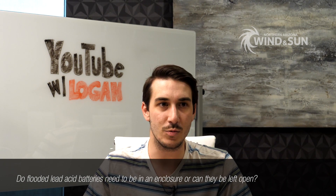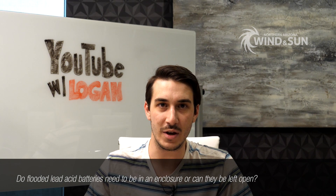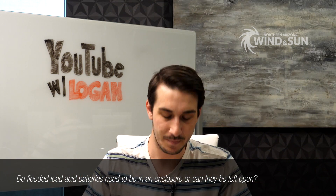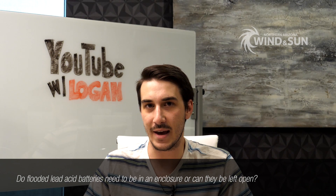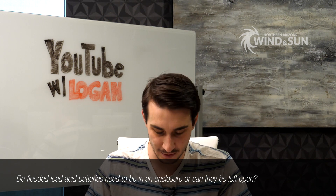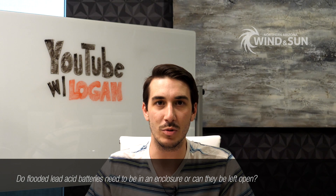In most cases we do ventilate our flooded lead acid batteries, and typically a forced or active ventilation system is best — some sort of cooling fan or something mechanical to move the gas out of the space where the equipment is. If you have batteries installed outdoors, say in an exterior cabinet, a fan may not be as critical. But if the batteries are indoors, you're typically looking at a cabinet with some sort of active ventilation system. We do offer DC battery ventilation fans made by a company called Zephyr — those are on our website, link below. That pretty much covers the flooded battery question.